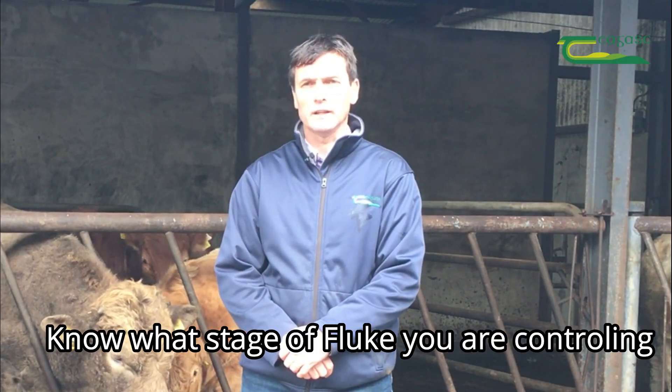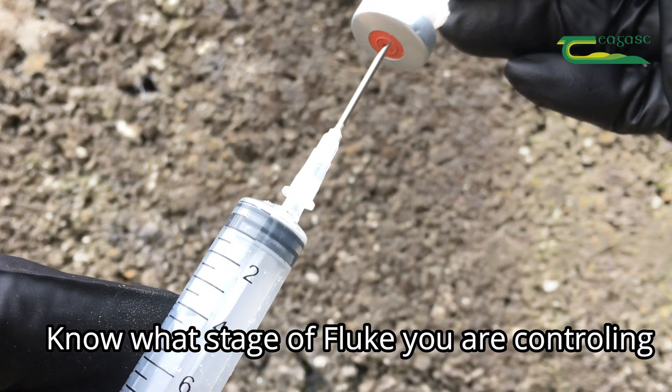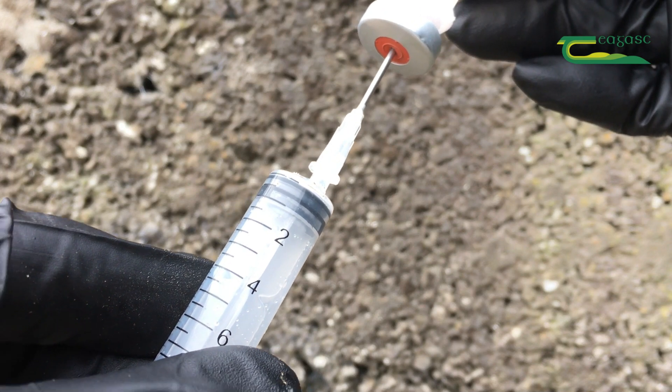You'll need to treat again at least ten weeks later, because the immature or early immature fluke will only be fully mature after 12 weeks.